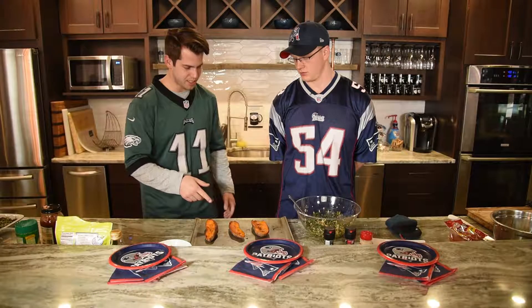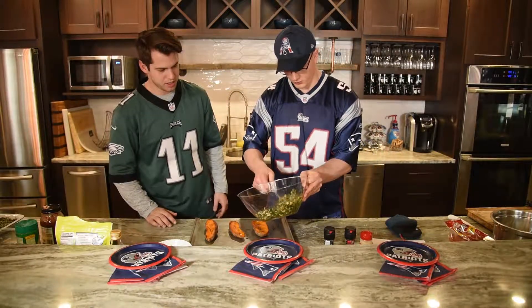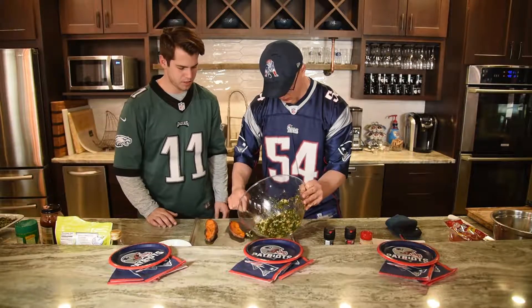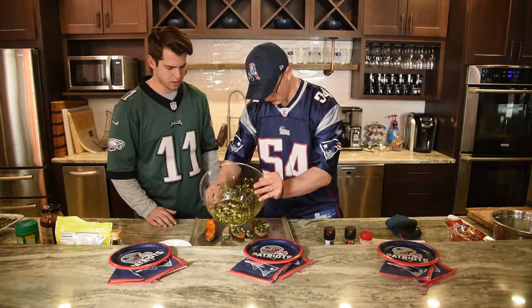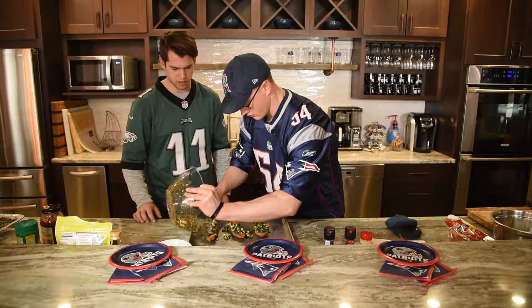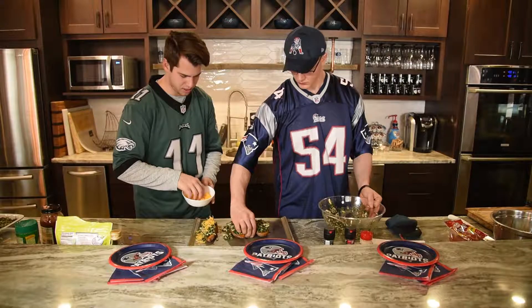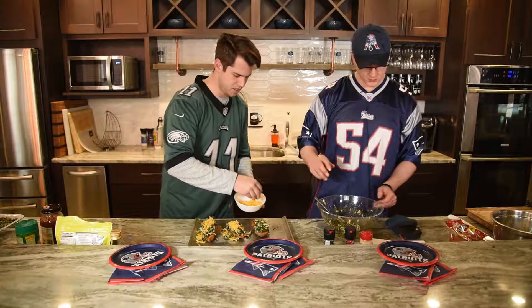All right, so we just got the sweet potato skins out of the oven. Looking good — got that nice glaze on there. So now we're going to start to put the toppings on, just throwing the chicken and spinach in. And then we're going to start to put some cheese on there — best part. They'll bake in the oven for another 10 minutes.